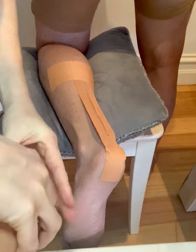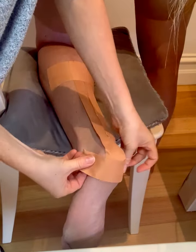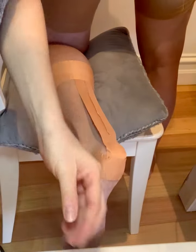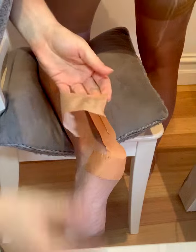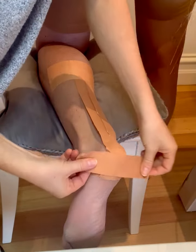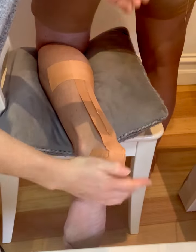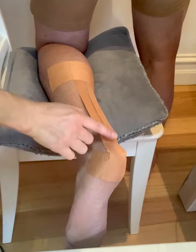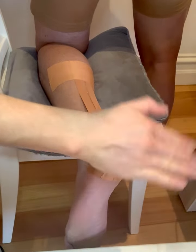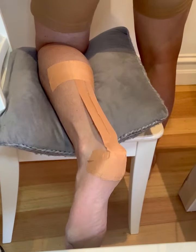Then we're going to do the same for the heel — two anchor strips through there. So when the patient walks and stands, which I'll show you in the next video, they can't do their whole range of motion — they're not doing full dorsiflexion and they're not putting tension through the Achilles tendon until it settles.